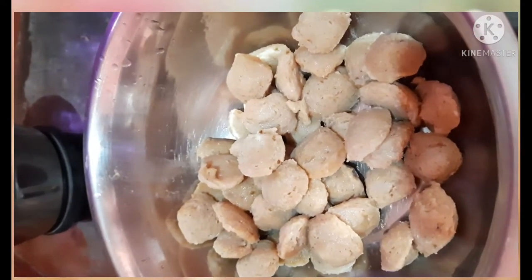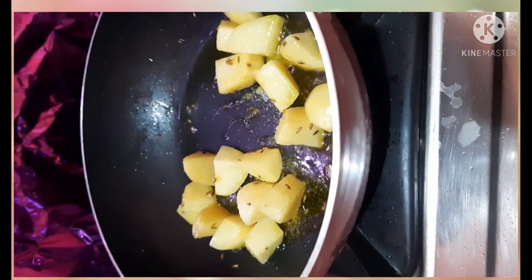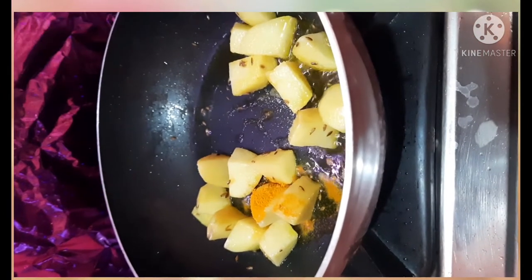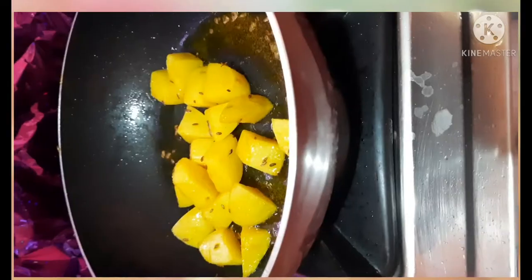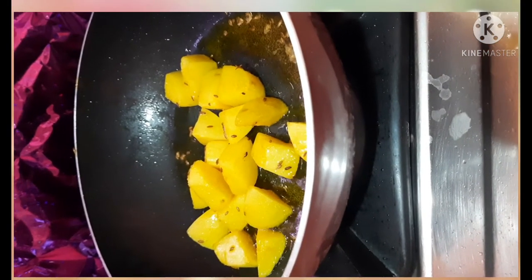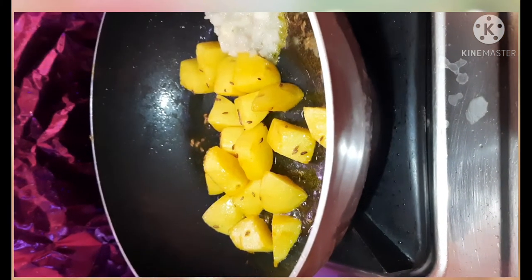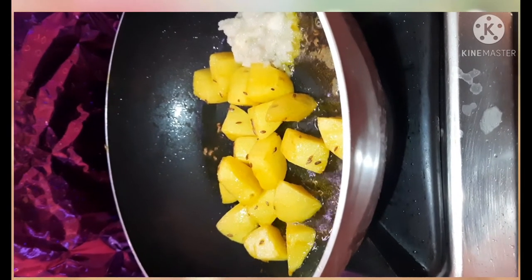I will cook the rice and add the rice. Stir them.